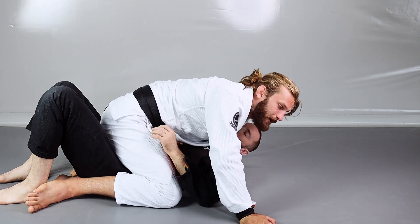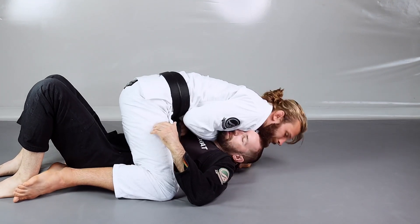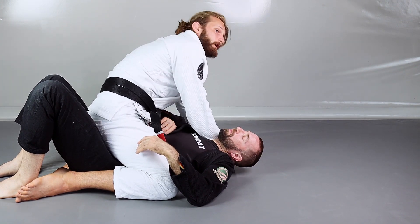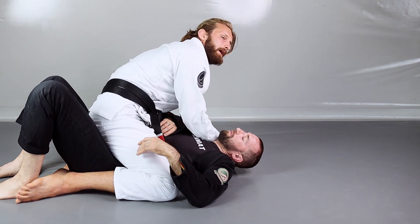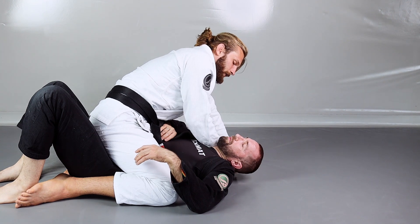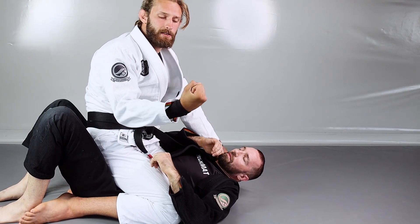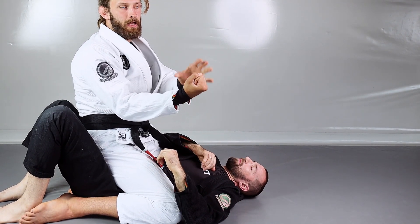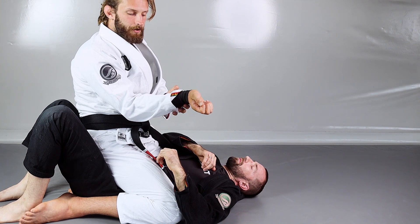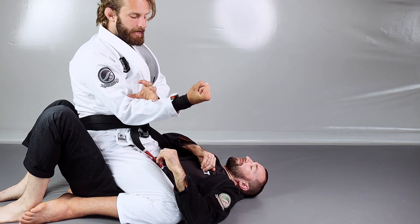Now I'm going to pull the lapel even more and re-grip like I would for the cross collar choke. Whenever I get to the cross collar choke I'm making a stiff arm here, really showing my opponent that I would like to submit him from this position. I'm using my wrist to make one line between my palm and my forearm — my wrist can't be bent. Always when looking for the cross collar choke, my wrist has to form one line with my hand and forearm.